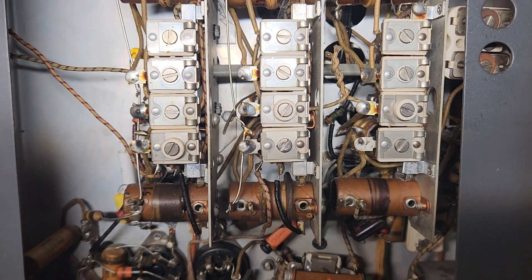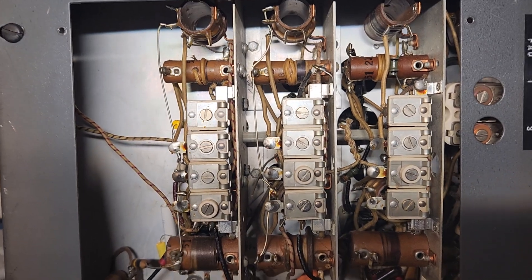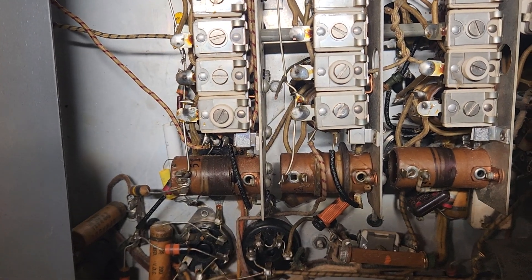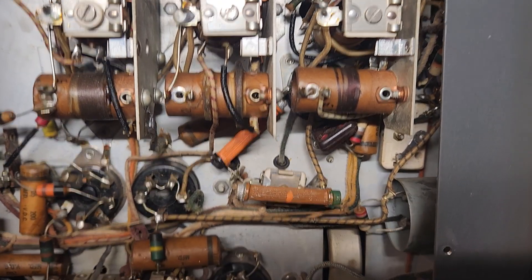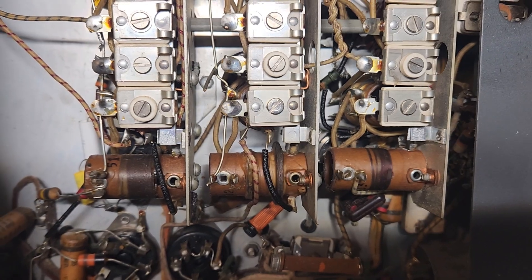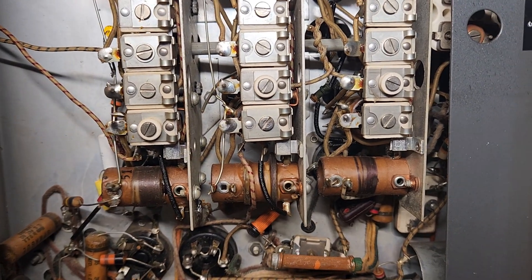I don't want to have to disassemble this entire tuning system — all these tuning caps and coils, inductors. That's gonna be just a lot of work to change one capacitor. So I'm gonna have to have a thought. I'm gonna have to think about this one for a while, see how I'm going to figure it out, see if there's a way to do this.